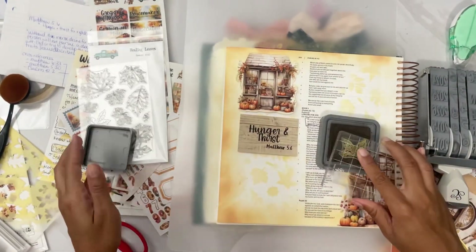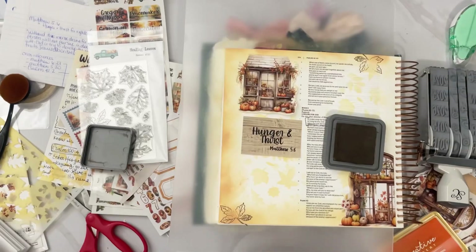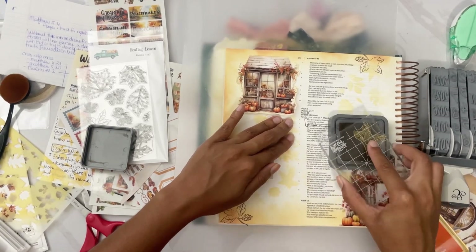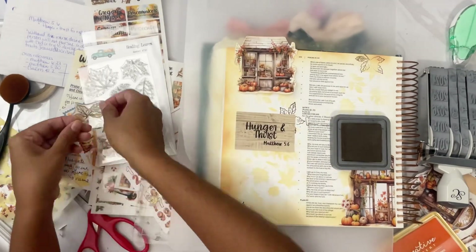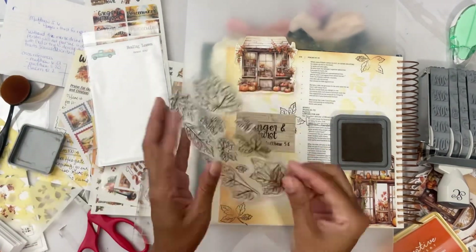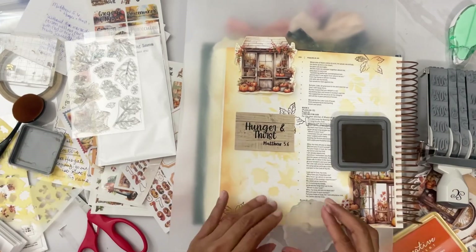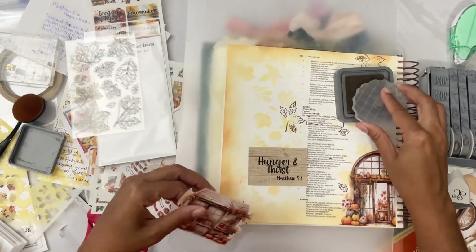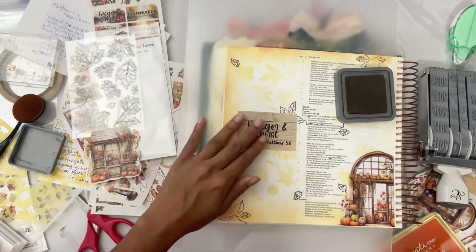We are taking leaf stamps — you gotta press it in there real good, make sure we got the print out and the colors good. Now we're gonna stamp a couple times around the pages at different angles, giving it a feel like leaves are falling down from a tree. Then we're gonna take a different small stamp and add small leaves around the page at different angles — same thing — giving it a more natural feel of leaves falling down.